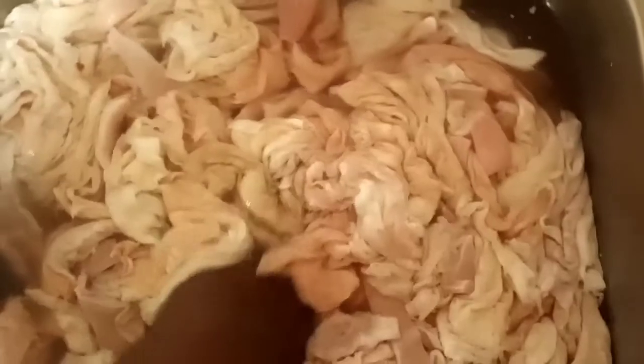My chitlins and hog maws have been soaking for a while. I'm going to place them back in here and rinse the salt and baking soda off of them.